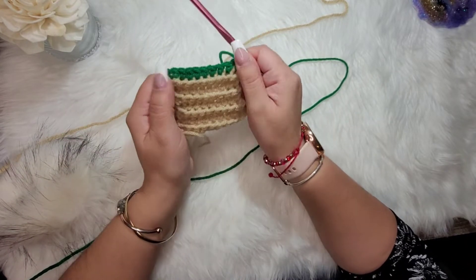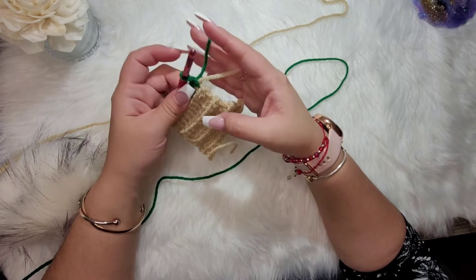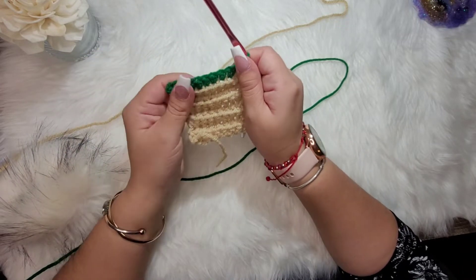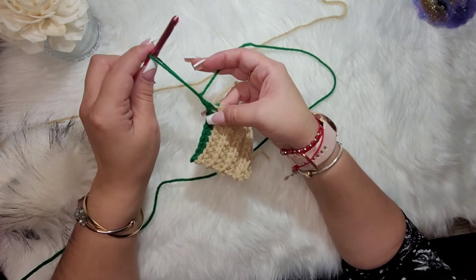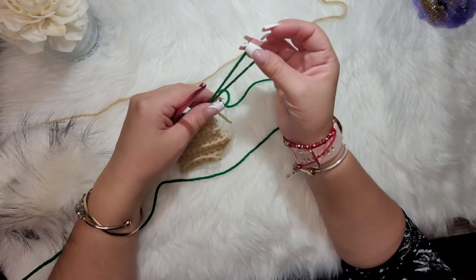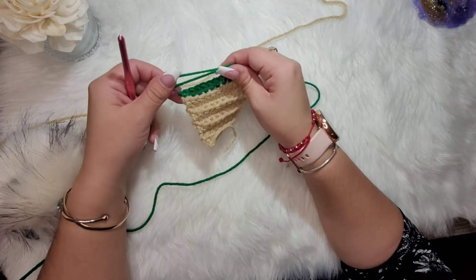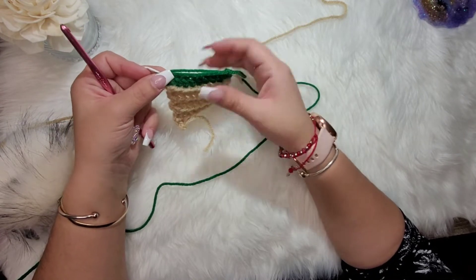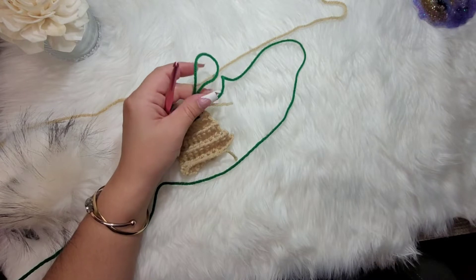Once you've crocheted all the way across in back loops, you'll have a little bit of slack — you can crochet around this band when we're done to hide it. Since we did one row of green, you can fasten off this green just like we did the buff, then switch to the red, or keep your yarn ready to switch back. Everybody has their own method.